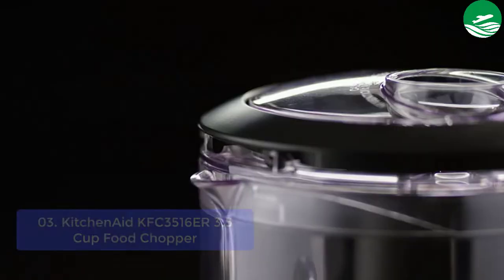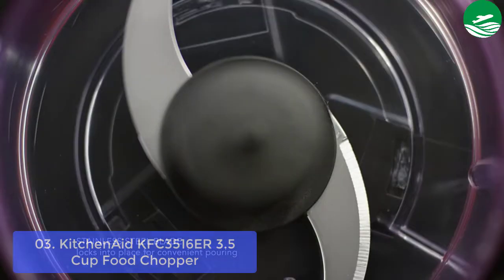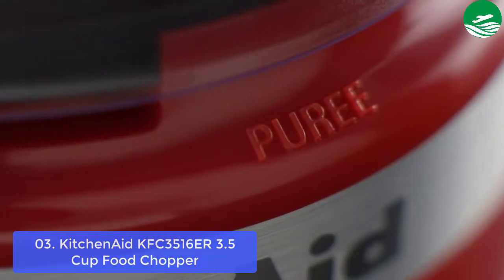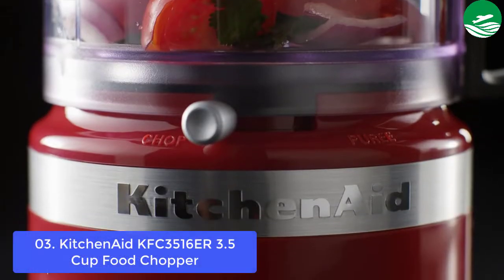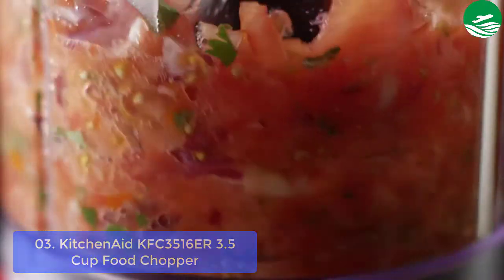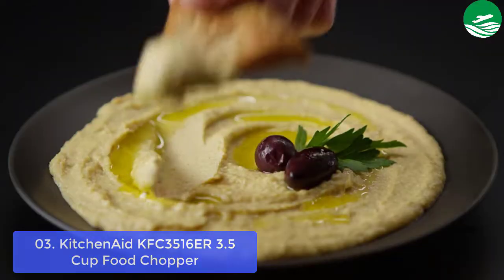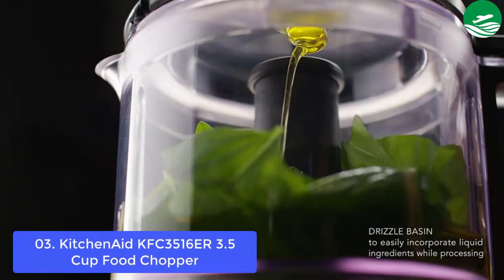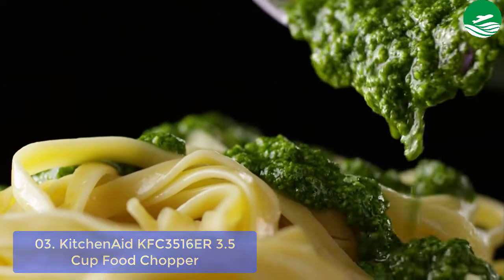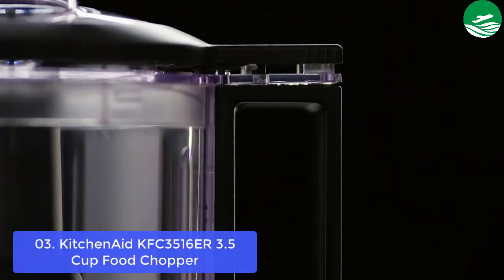List number 3: KitchenAid 516ER 3.5 Cup Food Chopper. Enjoy fit, healthy meals with this 3.5-cup food processor from KitchenAid. Compact and portable, it can slice vegetables quickly or chop meat for delicious homemade sauce. Choose chop and the drum will move forward while blades rotate to produce uniform results in no time at all. The bowl has a measuring guide on the lid that lets you portion ingredients precisely so you can make the exact size meal you are looking for without leftover waste.